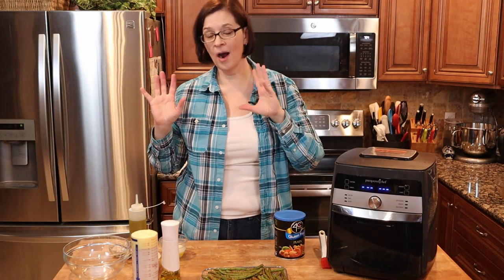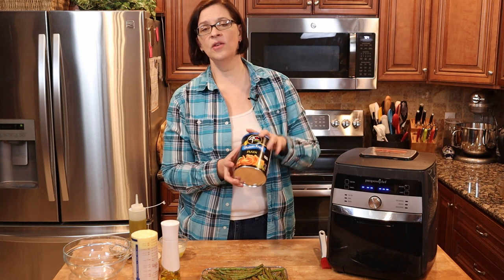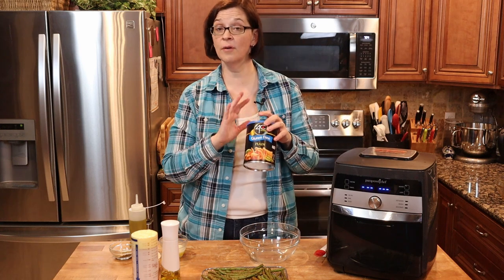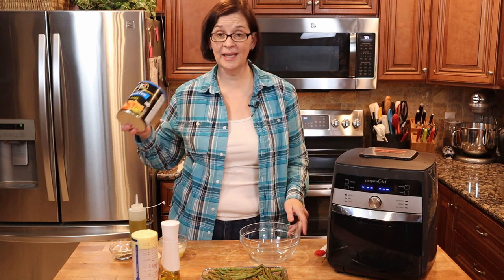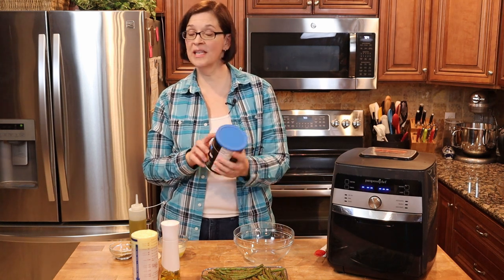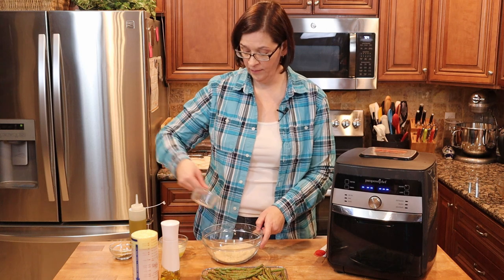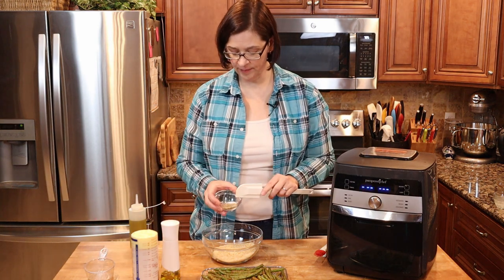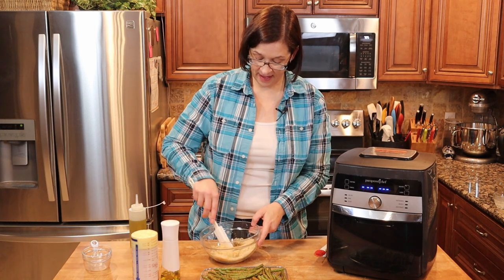The next thing we're going to do is work on our batter. Here I have some gluten-free panko breadcrumbs — you don't have to use gluten-free, but as some of you know I am gluten-free, so I try to throw in the gluten-free things whenever possible. You can find them at most grocery stores. The brand is 4C Crumbs gluten-free panko breadcrumbs. We're going to take a cup of breadcrumbs and four tablespoons of butter, some Italian herb seasoning, some salt and some pepper, and give that a good mix.